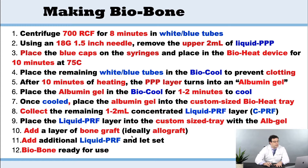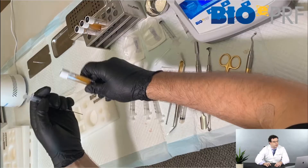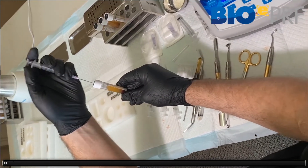The advantage of this technique is that you're going to make a sticky bone, but the sticky bone has the outer extended PRF membrane built into it.